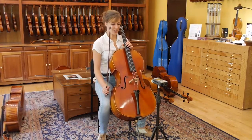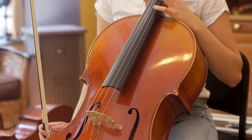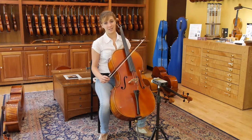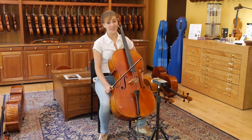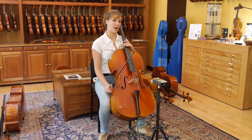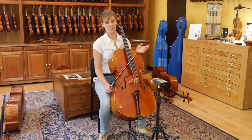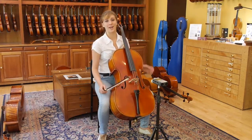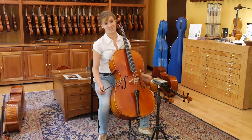So this cello, I would say, is a young professional-level cello, and it's great. It has a really meaty lower register, and it's very bright. You'll be able to hear that it's a little bit brassy, and the top register comes out really clearly as well. And I'm going to play Popper's 36th etude.